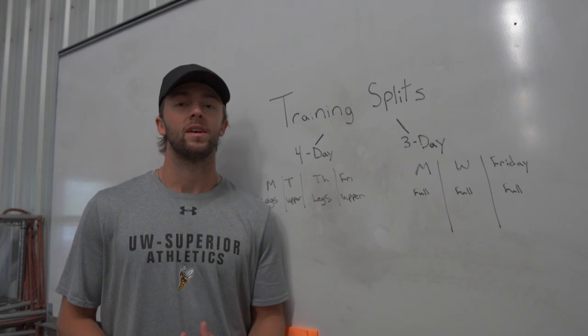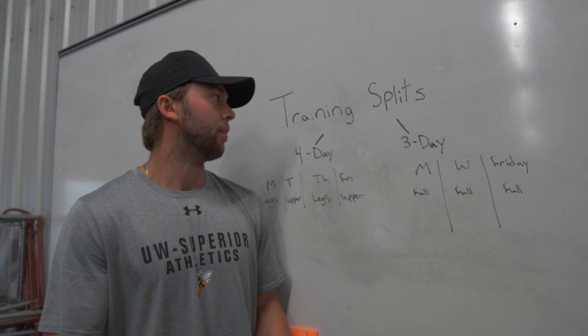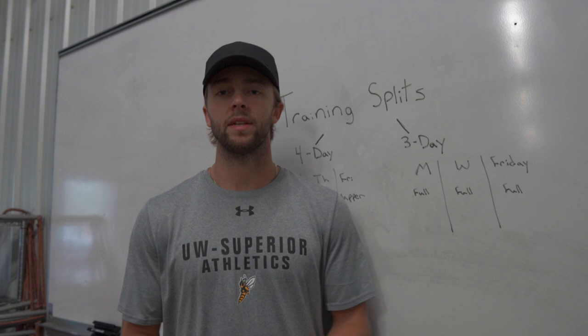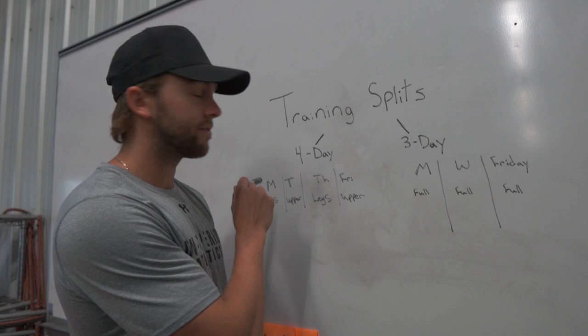I drew up this diagram about training splits. A lot of you guys ask how many times you should be training a week — it really depends and there's not a bad answer, but this is what I've done. Playing college hockey I either did a four-day split or a three-day split. The four-day split is lifting Monday, Tuesday, Thursday, and Friday.